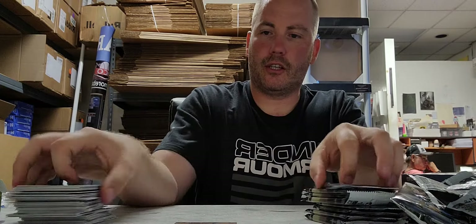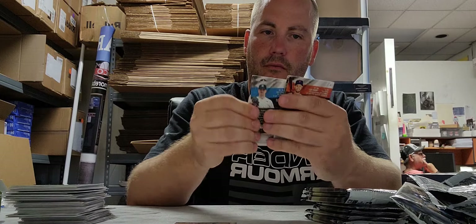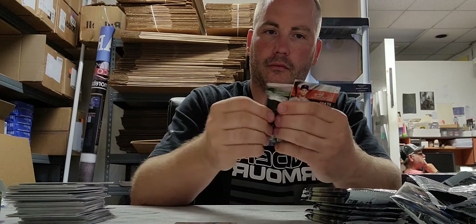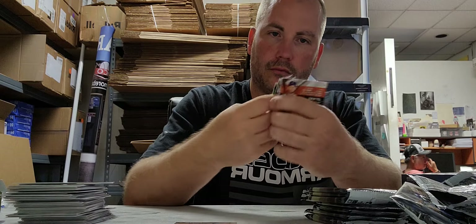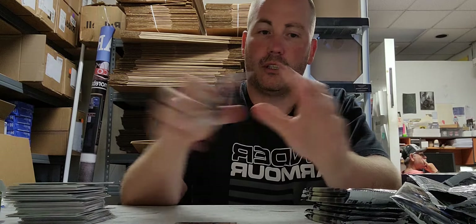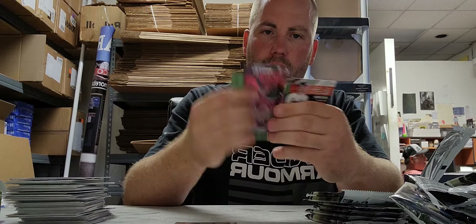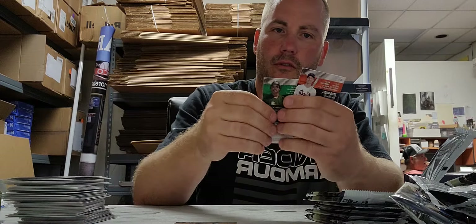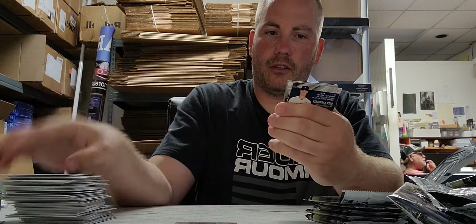Nothing but base there, Scott. Base, base, base, base, and more base. We got another autograph here for you — haven't seen a numbered card yet.